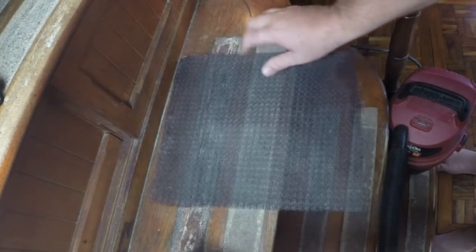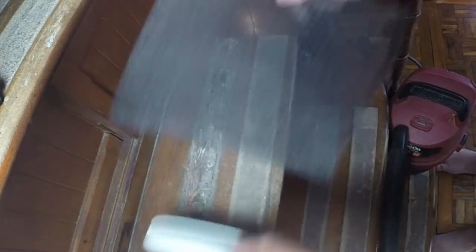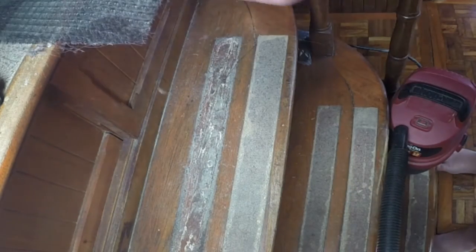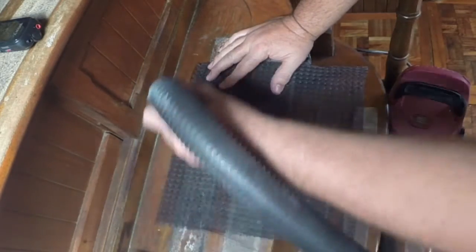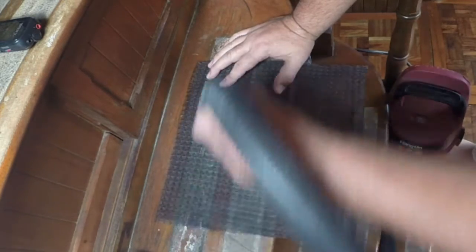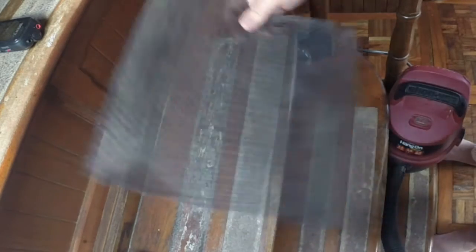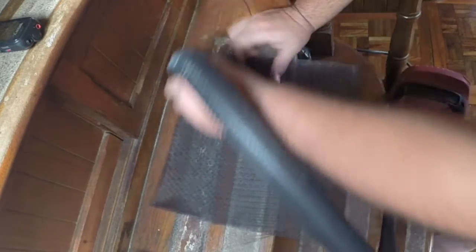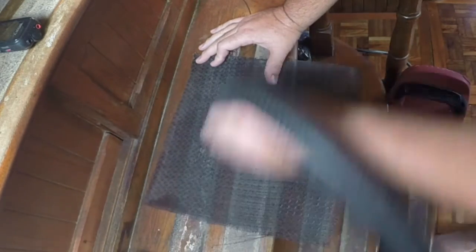You can actually see the line — the difference in where it's been done and where it hasn't. I do like to use a vacuum every so often. I continue to run this across the top of it, perpendicular to it. The whole idea is to get all that dust out of it. I also like to turn it over and do it on both sides — get it clean all the way around, and hopefully keep those fins from getting any more dirt or gunk in them.